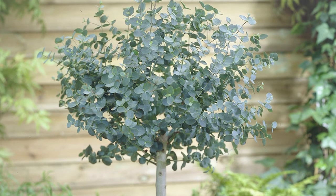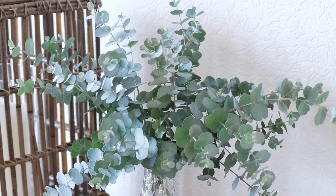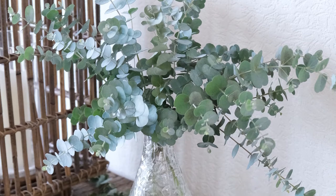Eucalyptus gunnii is a native of the southern hemisphere — Australia, New Zealand and so on — but you can grow it right here in the UK. You've got the evergreen foliage, you've got the fragrance, and most of all you've got this magnificent statuesque form.